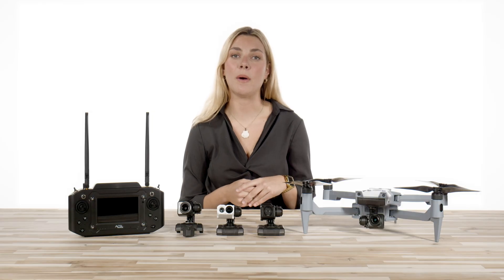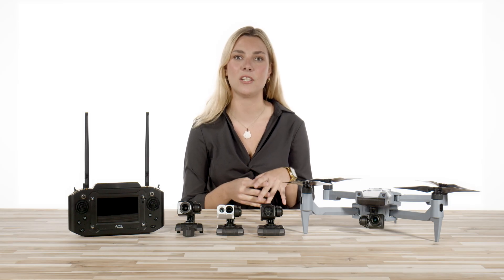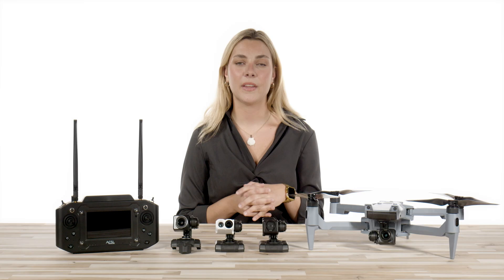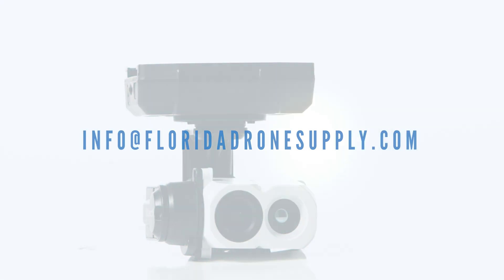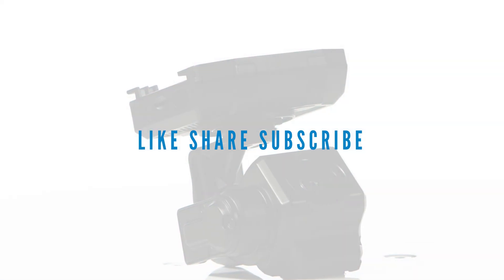To learn more about the ACSL SOTAN, you can visit us online at FloridaDroneSupply.com by clicking the link in the description to see all of the ACSL offerings that we have on our website. If you have any further questions, feel free to give us a call at 855-8-DRONES or you can shoot us an email at info@FloridaDroneSupply.com. As always, thank you so much for watching and enjoy your flight.